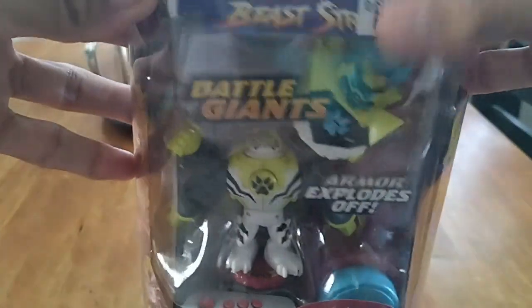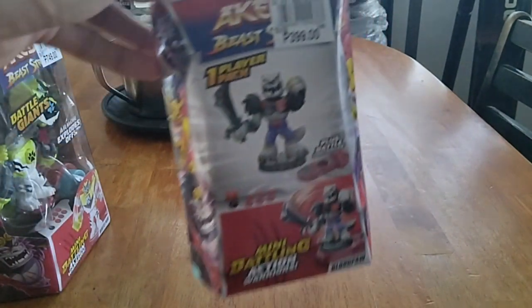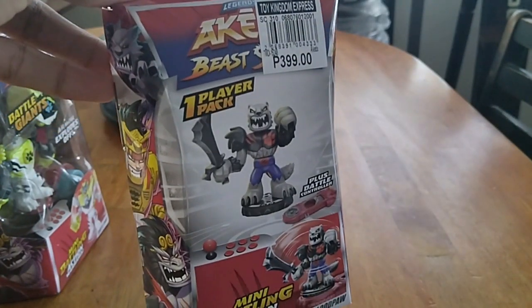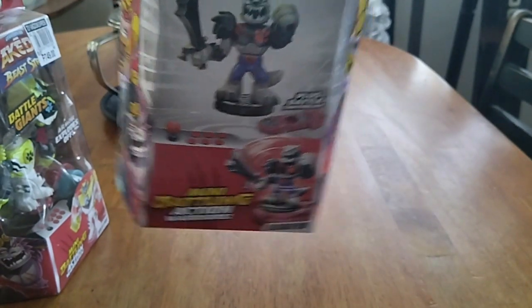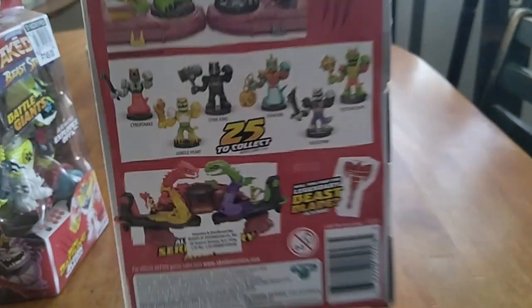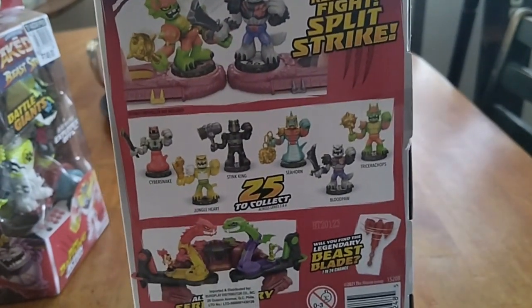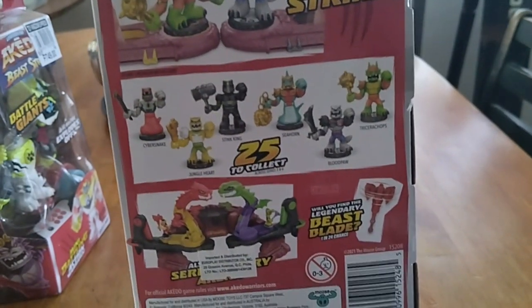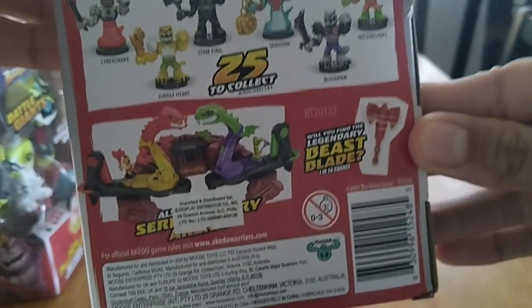It's much bigger and costs 750 pesos. Over here is the Booster Pack, which is the one-player pack, called the Mini Battling Action Warriors Blood Paw, and it's up to 25 characters to collect, plus with a small chance of finding the legendary Beast Blade.